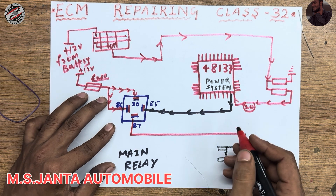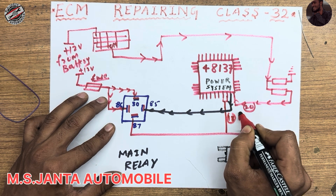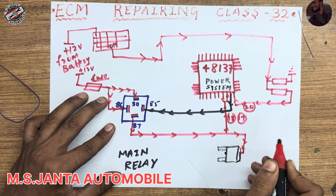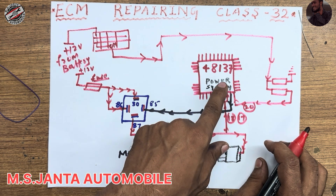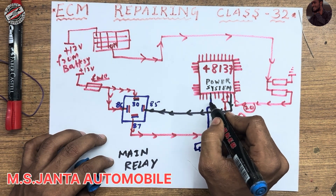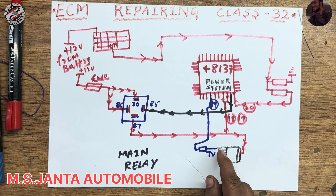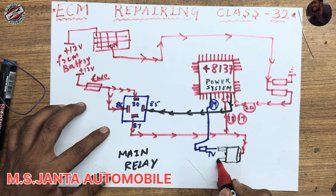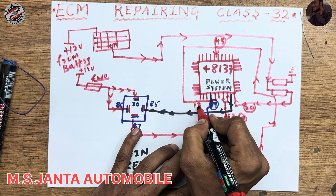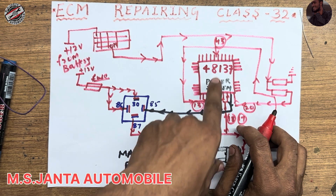The 12 voltage from the relay goes to the MOSFET drain, and also to IC pin number 18 and 17 — both pins are input from the main relay. When the IC gets 12 voltage on pin numbers 17 and 18, the IC outputs 7 voltage from pin number 14 to the MOSFET. When this MOSFET gets 7 voltage from the IC, the MOSFET outputs 5 voltage, which goes to pin number 43 and pin number 13.